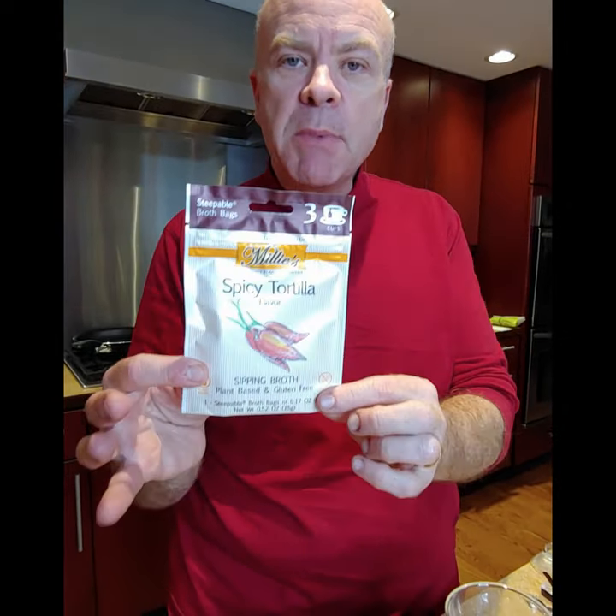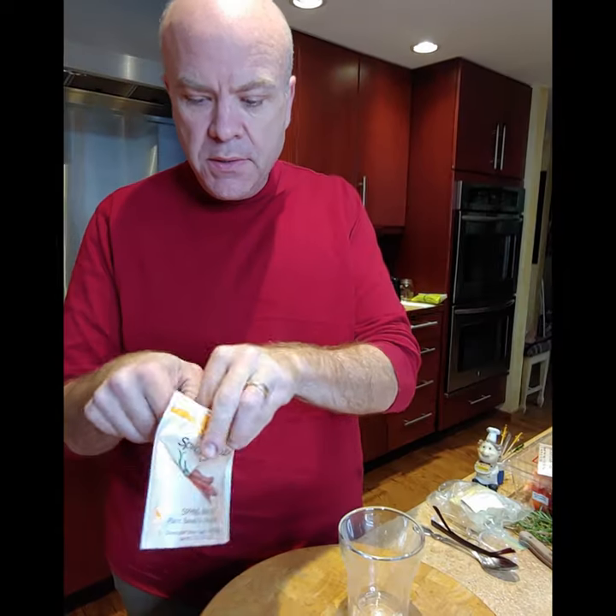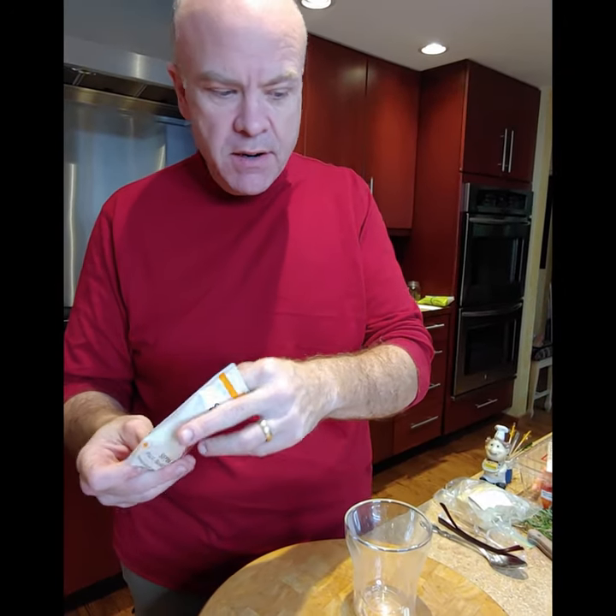We're going to take some elements from making lattes and broth together. So we're going to start with our spicy tortilla — we're going to use this one. This is Millie's spicy tortilla sipping broth.